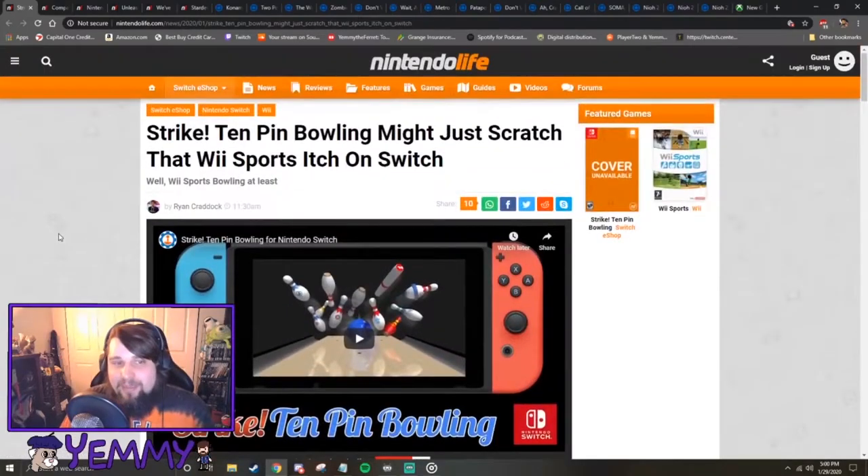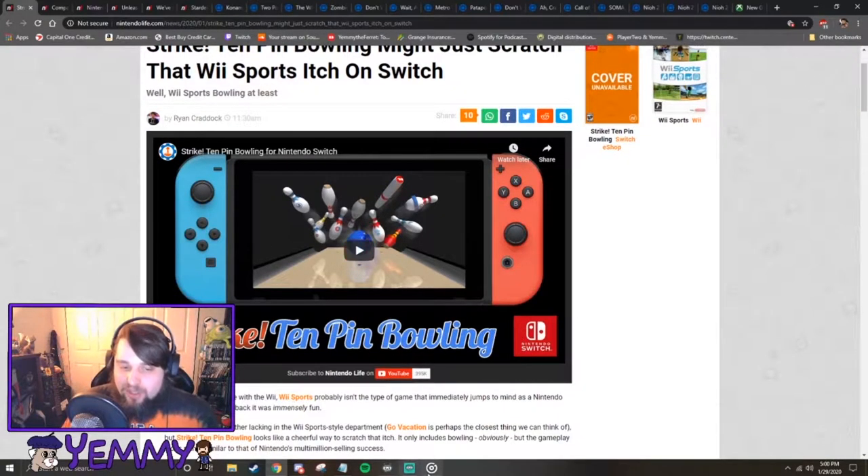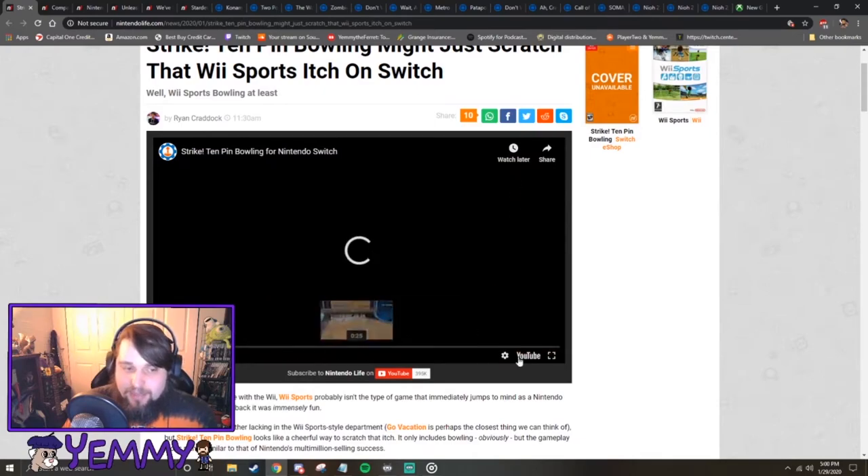Alright, so here's a game that people who are fans of Wii Bowling or Wii Sports in general may like to look at. This is called Strike 10 Pin Bowling and might just scratch that itch for Wii Sports. I haven't watched the trailer yet, so let's go ahead and watch this together. I think that'd be pretty fun.